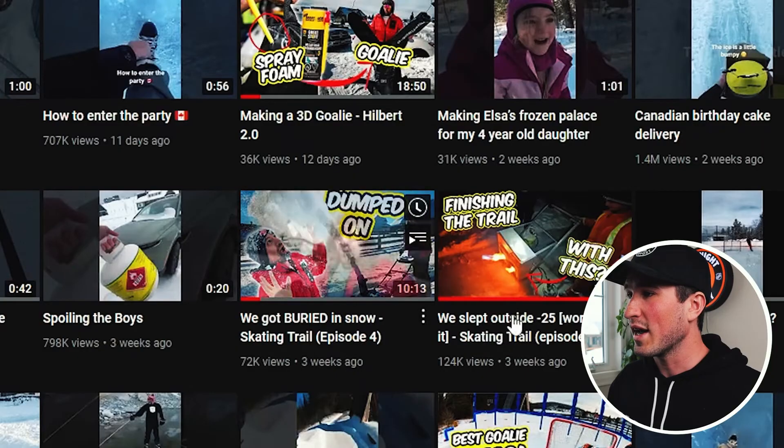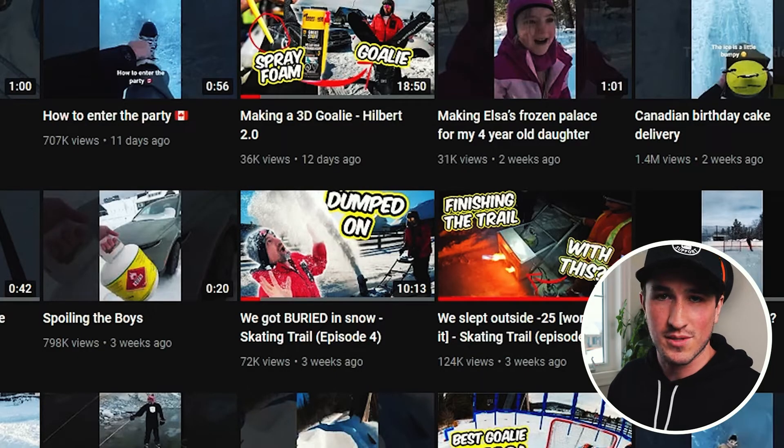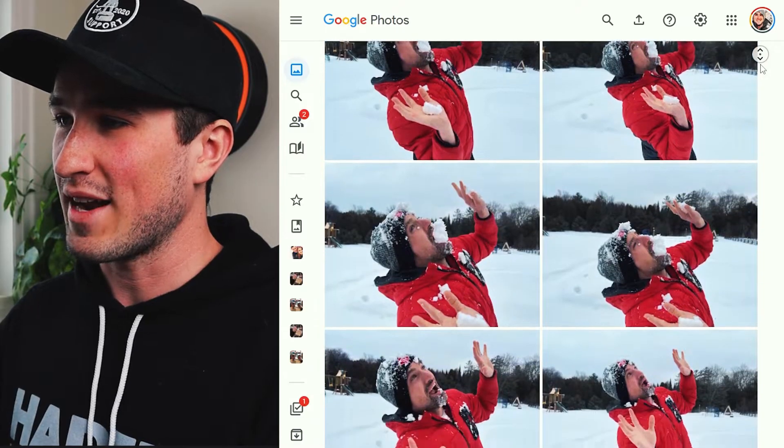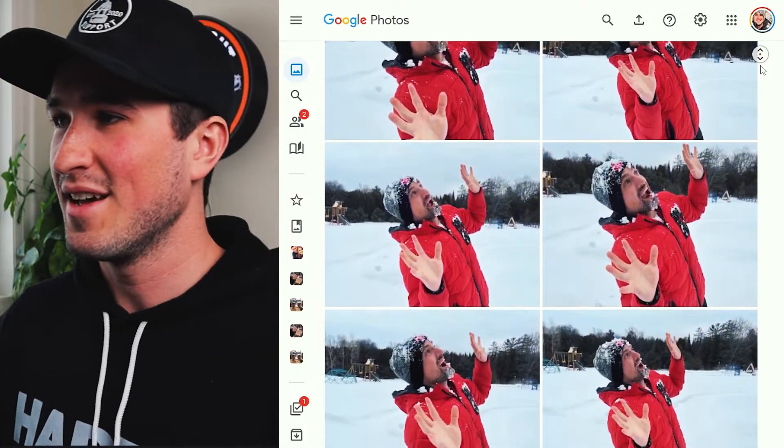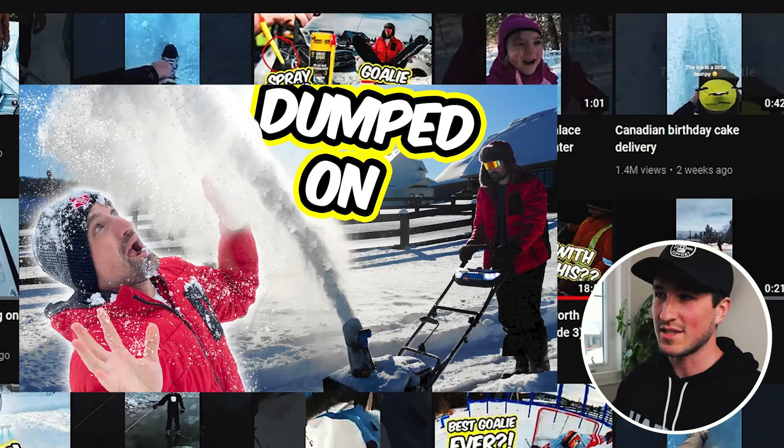Next: Buried in Snow — Skating Trail Episode 4. I like this one. We actually took a photo of Jeremy in his red coat outside after the fact and threw some snow at him to blend it in. I thought it made more sense to show an up-close reaction, and it definitely introduced the characters. No complaints there.